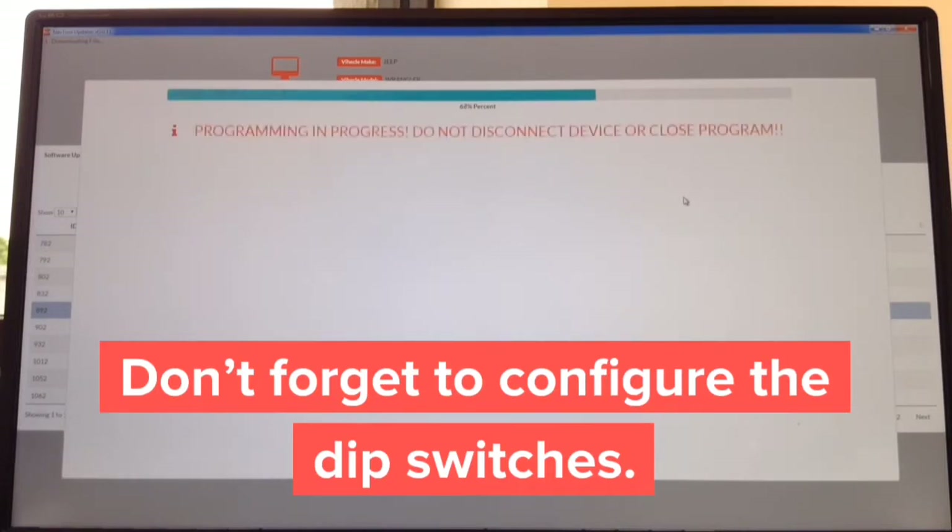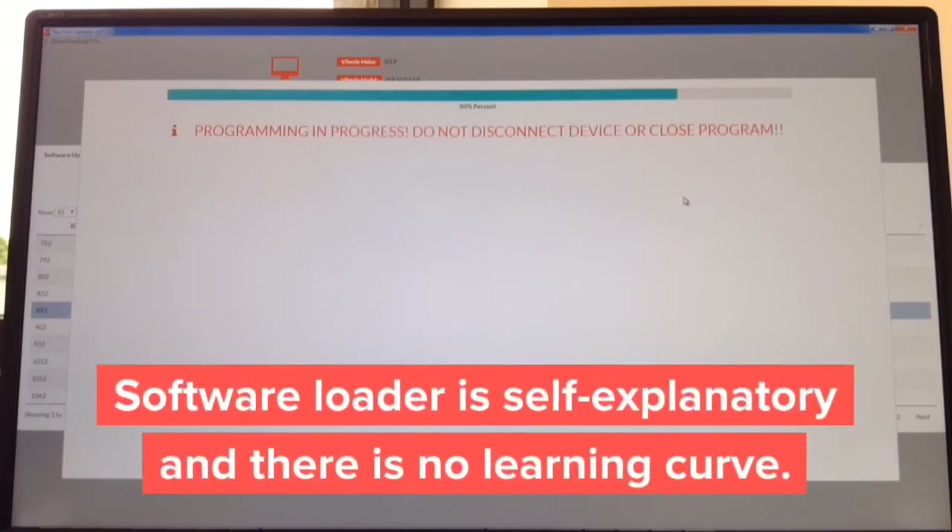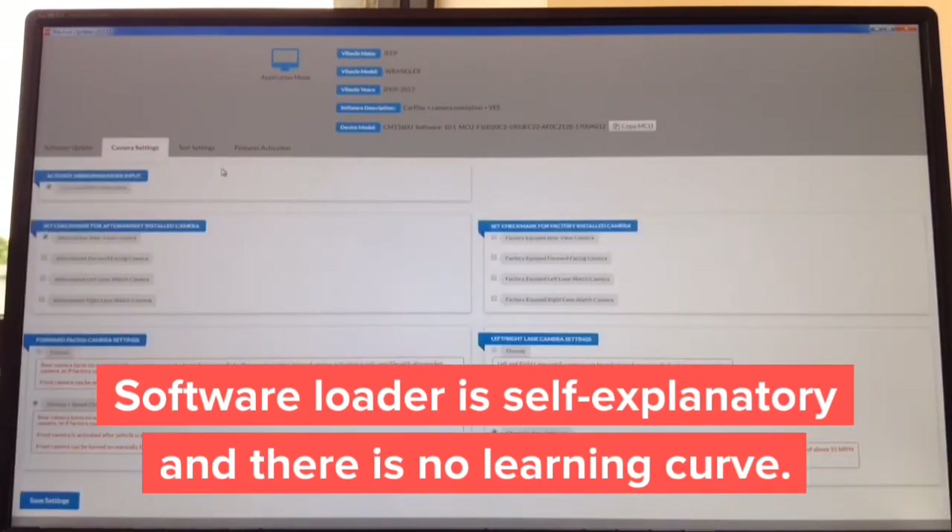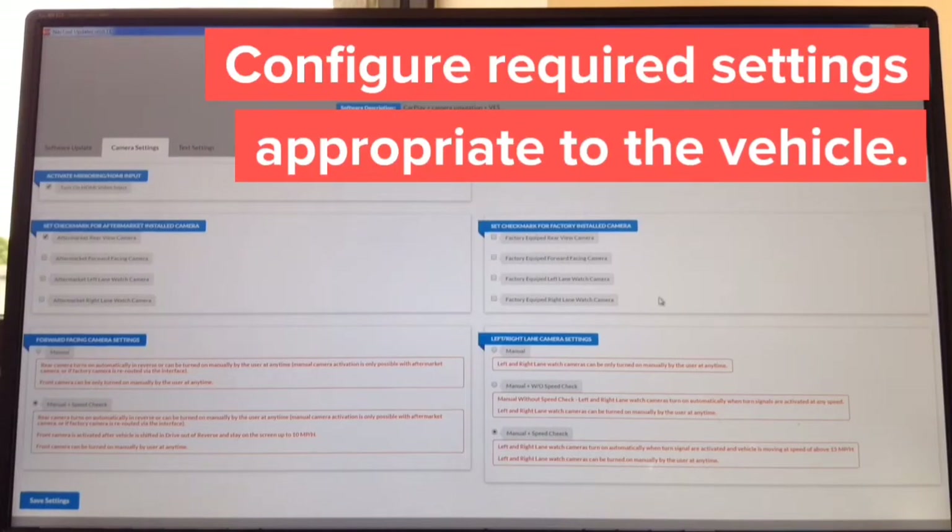The last step is configuring — it's self-explanatory, everything is in plain English. There's no learning curve: just hit Search, hit Install — it's only one button. It's basically all automated. Once it reaches 99% it will say 'Device Completed' — click Close. In the camera settings you can adjust which aftermarket cameras you're installing on the left side, and which factory cameras the car is equipped with on the right side.